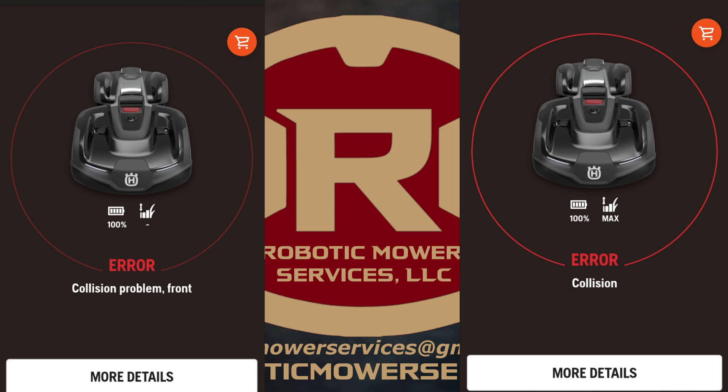Same thing — it hasn't hit anything, everything seems good to go. You restart it, off it goes, and before you know it you're getting another collision error message. We heard about this error but didn't actually get to experience it until recently, when all of a sudden we had it happen on three or four mowers within a couple of days. We're going to show you in this video what we found — it's a very simple thing to check for and a simple part to replace, but it could save you a lot of headache and frustration.